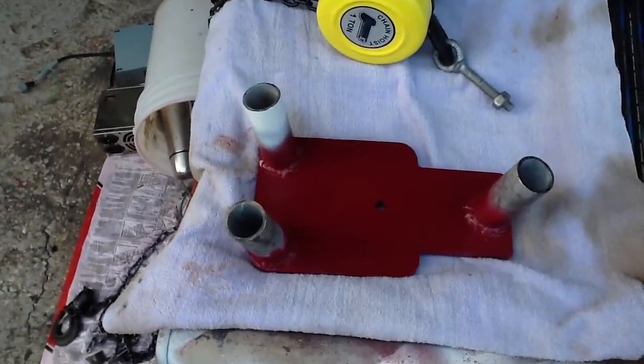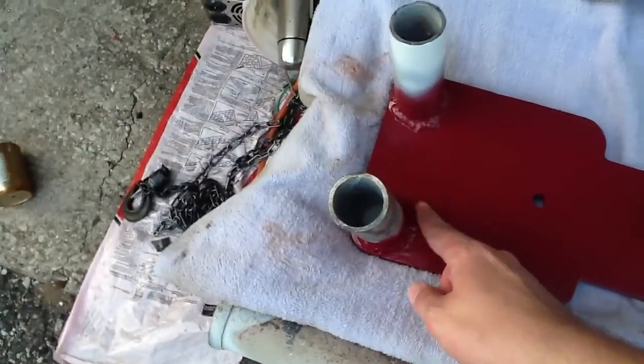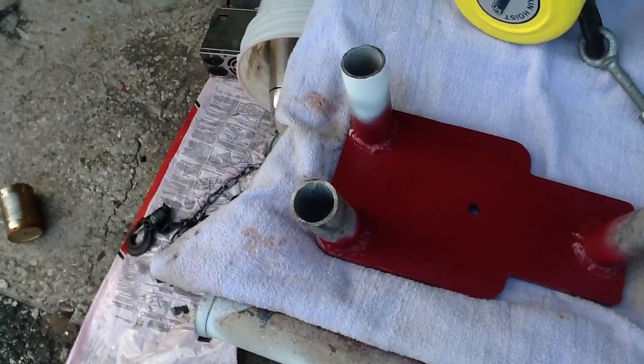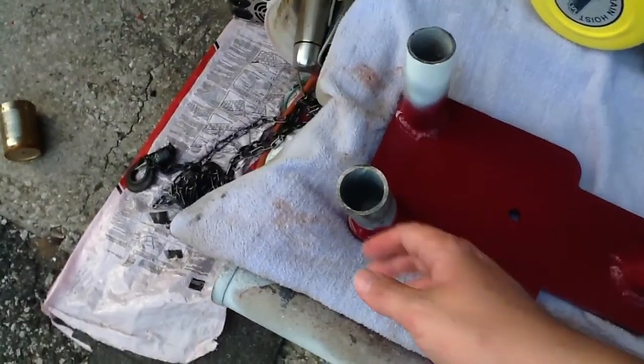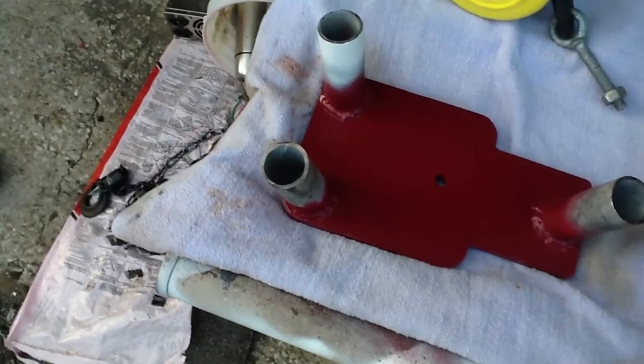The other guy has some good videos on how to do the 7018 in there. I did a couple passes because I wanted to make sure it was nice and strong — at least the wall thickness of the tubing — anyway, to tie it into the plate.